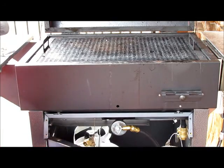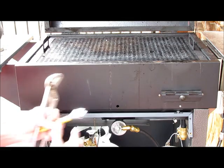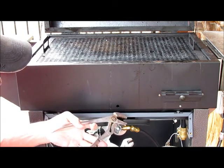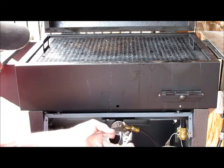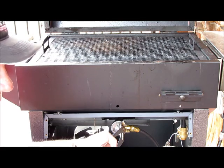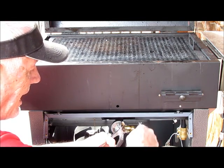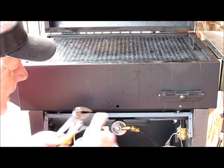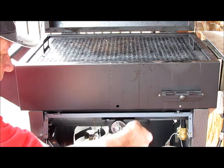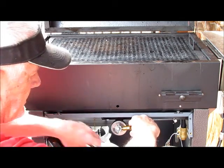Then you'll want to remove your regulator hose from your grill. For that you'll need a pair of channel locks and a small adjustable wrench. With the channel locks, simply hold the gas valve firmly and then loosen the lock nut and the nut on the regulator. Set it aside.